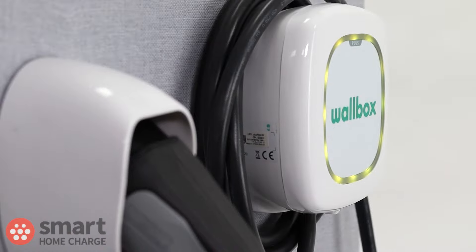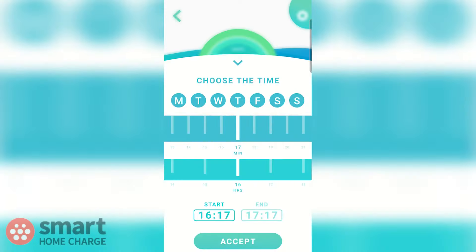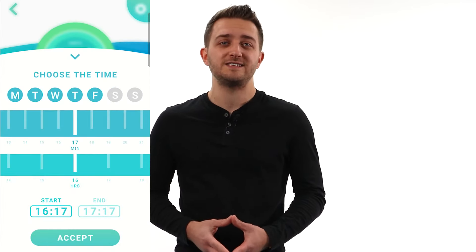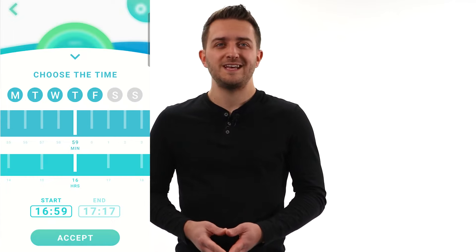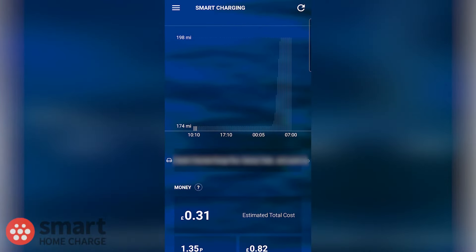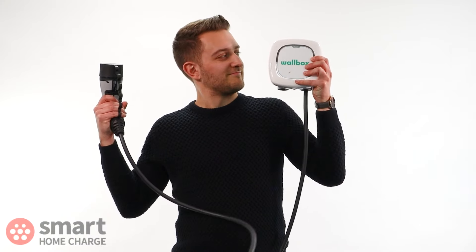In summary, the Wallbox Pulsar Plus is still a strong proposition for those who want a compact, stylish EV charger with a simple and easy-to-use app for scheduling, not to mention the attractive price point. Wallbox is one of the few companies that has made an easy-to-follow and intuitive app interface, making setting up charge schedules very simple. It's a shame that customer support lets it down at the time of recording. Its only real competitor in this price bracket is the OMI Intelligent Wall Charger, which offers smarter software with more advanced features and works automatically with tariffs like Octopus Agile. If style, simplicity and an easy-to-use app is more important to you, then the Wallbox Pulsar Plus should definitely be on your option list.